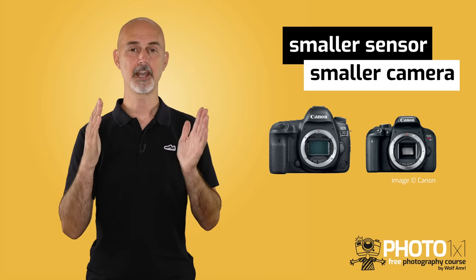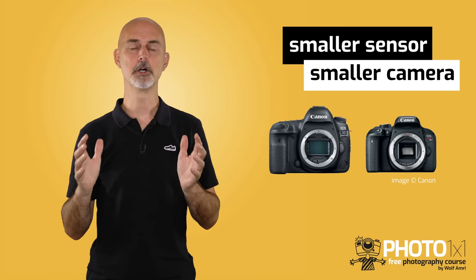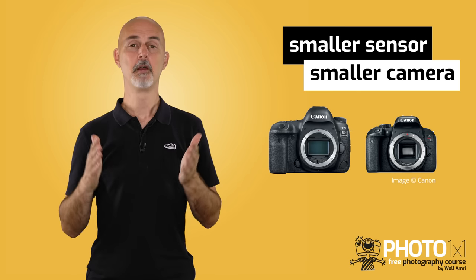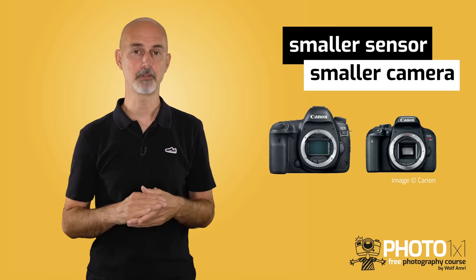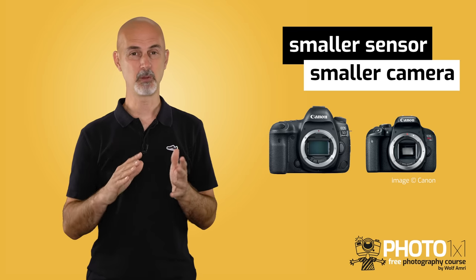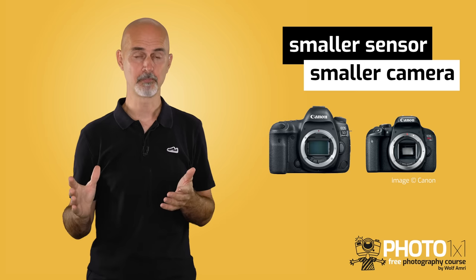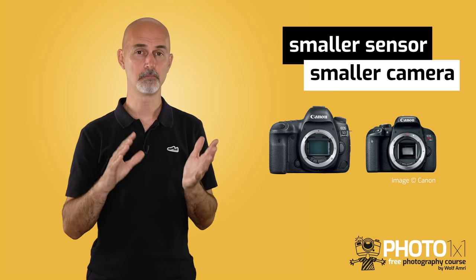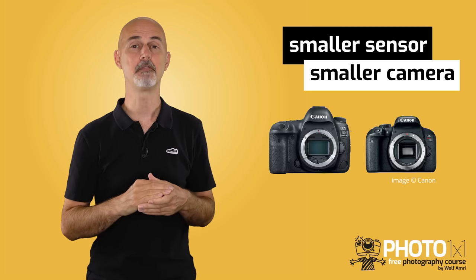Advantage number 3 — the camera size. Quite logically, if the heart of a camera is much smaller, the housing for the heart can be smaller too, making crop sensor cameras smaller versus their full frame counterparts. But for people with big hands, that may not only be an advantage — some prefer larger cameras. We travel and hike a lot, so I prefer smaller cameras to bigger ones if they offer the same performance.